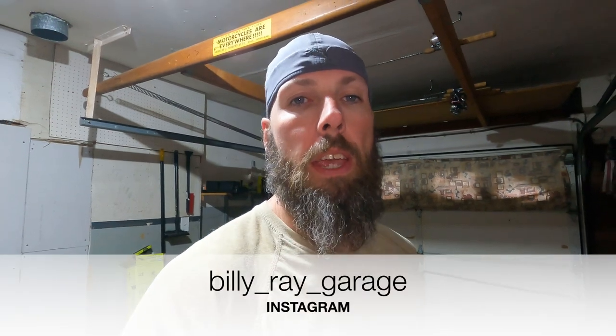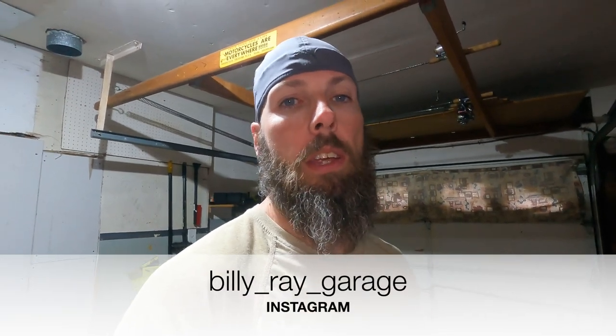Hey GearHeads, welcome back to Billy Ray Garage. Just doing a video here to show you a couple things — things going on with the engine, plans I have for the engine, and also new parts that I got that you can expect to see in future videos. So let's get right to it.